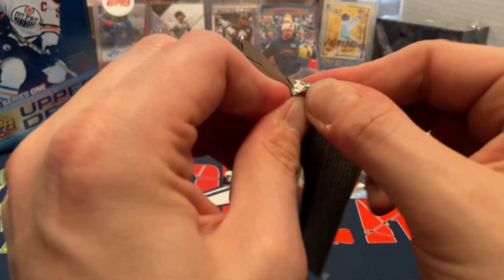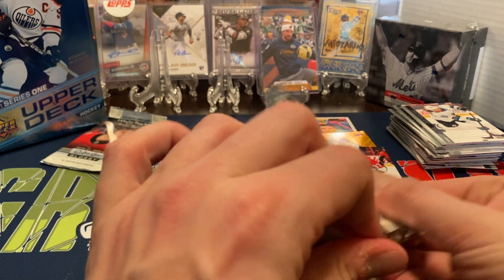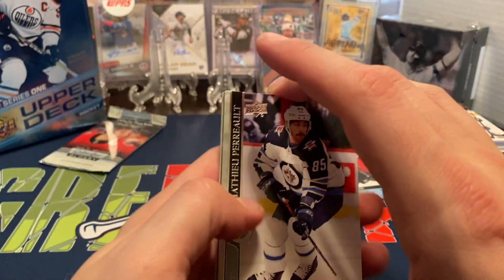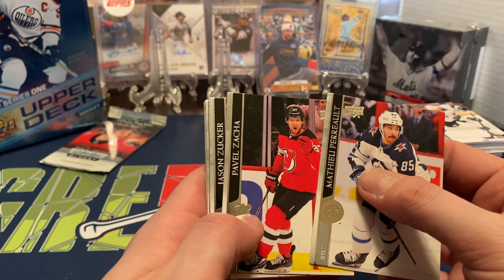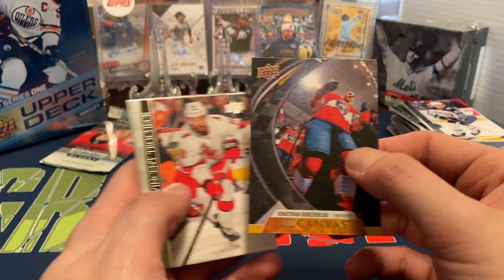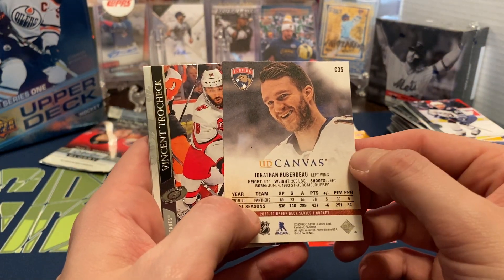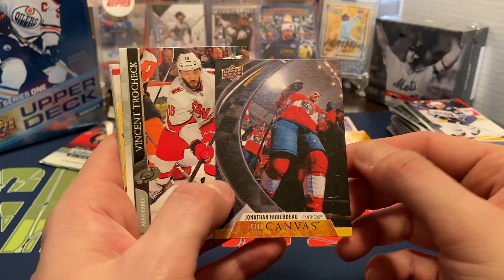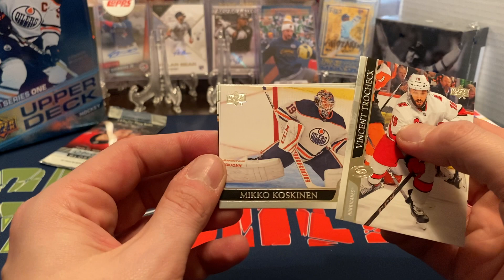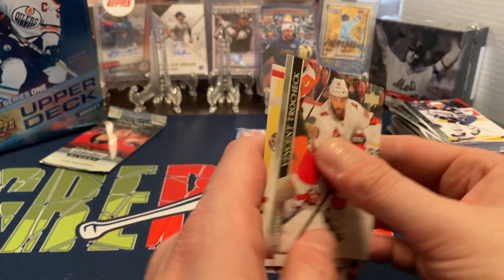Two packs left of the main, then we'll get to the OPG. I'm definitely looking forward to the NHL season coming up — I think they're starting June 13th. Matthew Peca, Pavel Zacha, Jason Zucker, and then we do have another Upper Deck canvas of Jonathan Huberdeau — he's a left wing, good player for the Florida Panthers. Nice getting a canvas card, sharp-looking pictures for sure. Then Vincenzo Trochek, Mikko Koskinen, Jakob Silfverberg, and Matt Duchene for the Predators.